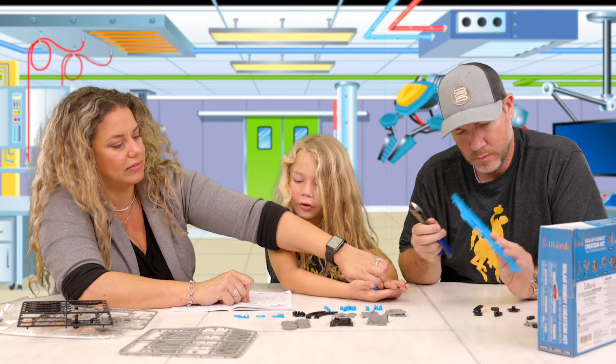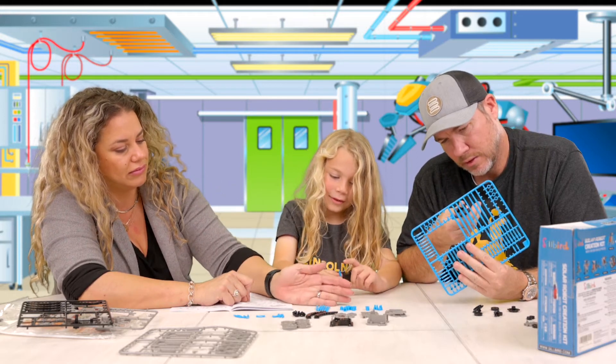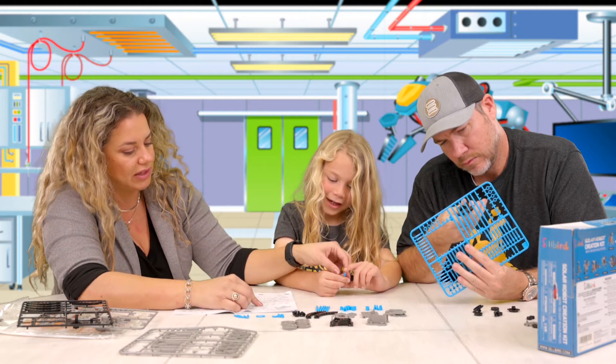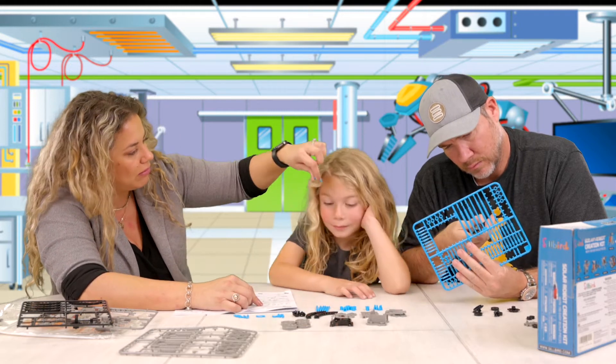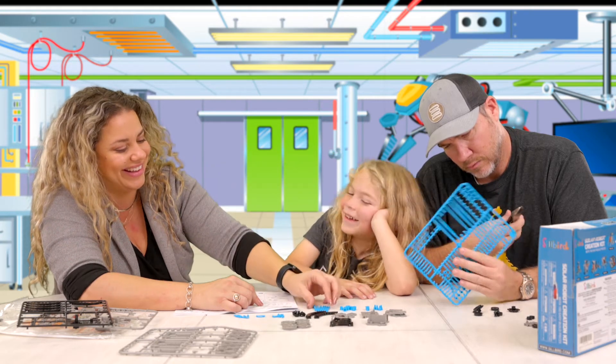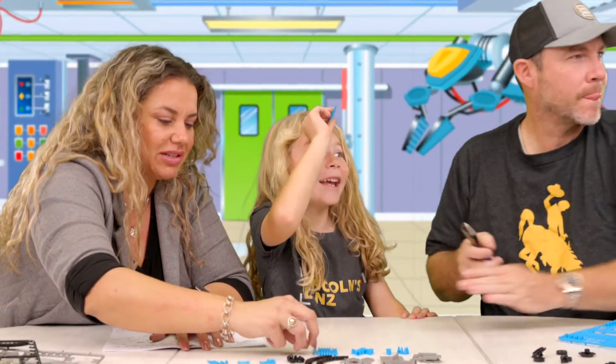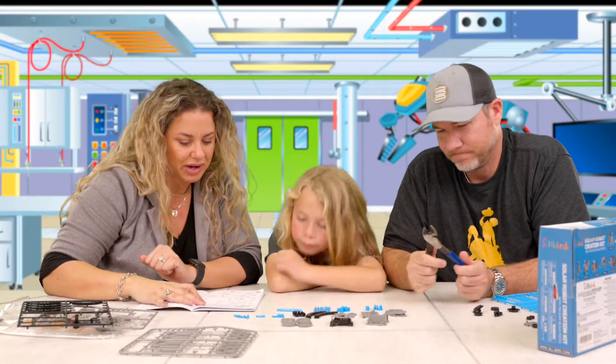Then we just flip the page and do the next part. E3 times 2, you said? Yep. Look, it's like a unicorn head. Alright, so let's make sure these don't get mixed in because this is not the right one. Alright, we're ready to go.